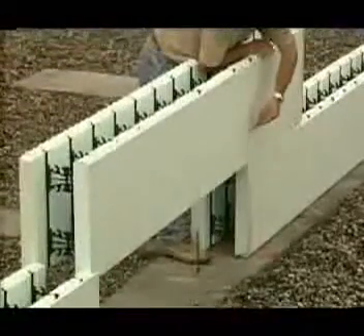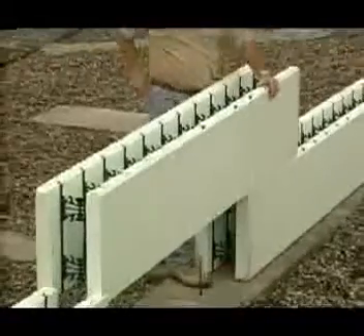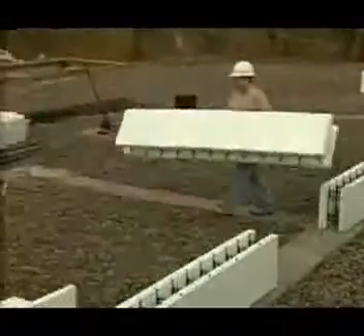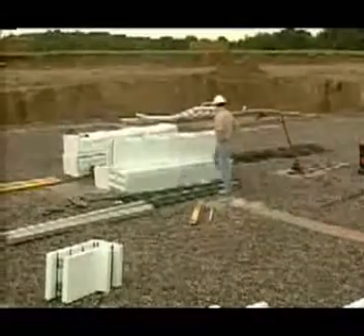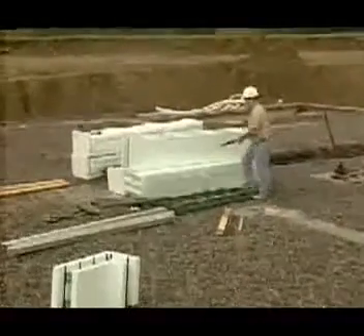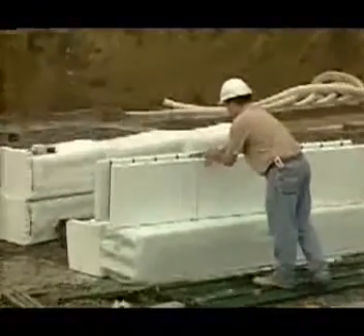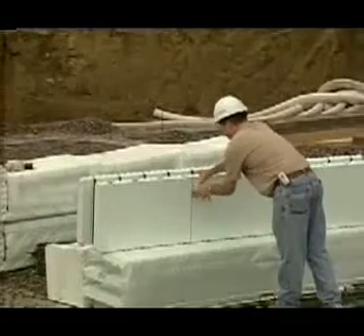When you get to the next corner, place the corner form and the adjacent standard form and measure the distance to the previous standard form. Now cut a length of standard form to fill the gap. Work away from the wall so you don't get EPS shavings in the wall cavity. Ideally, you should cut the form along the preformed grooves. That way, you will maintain the interlock when you place the next course.